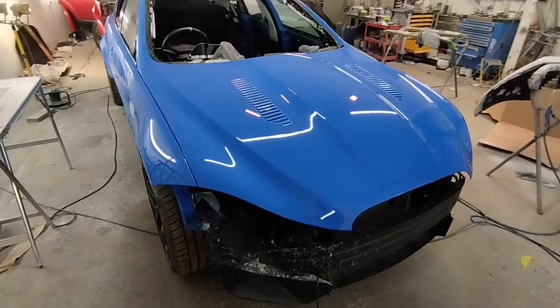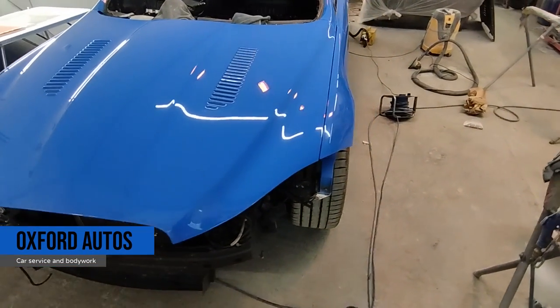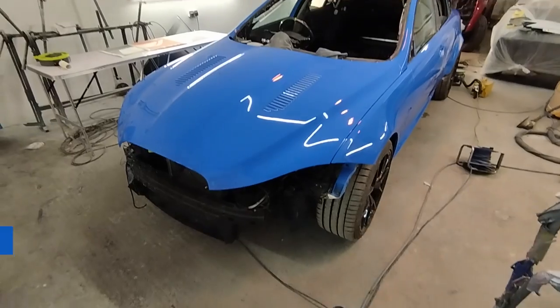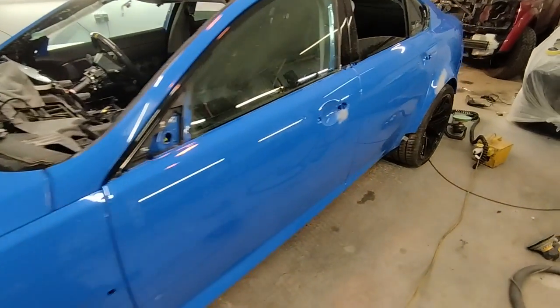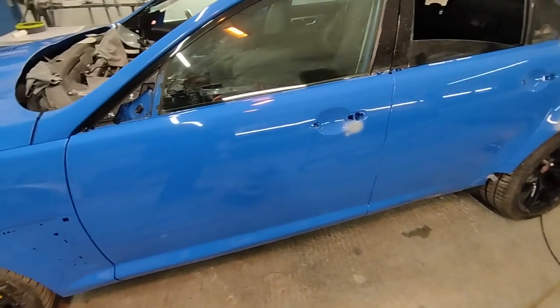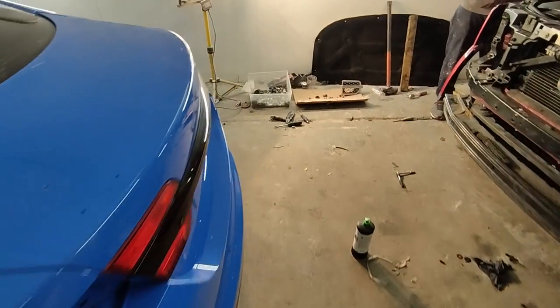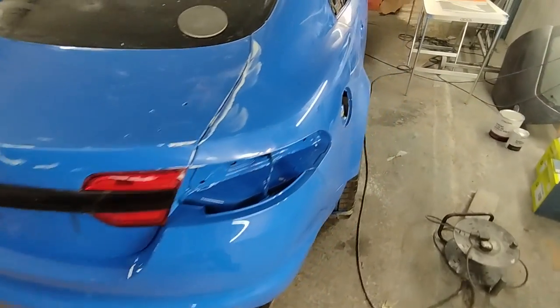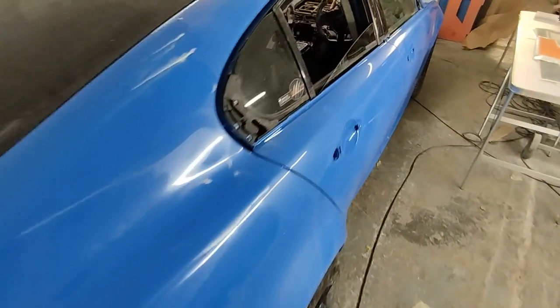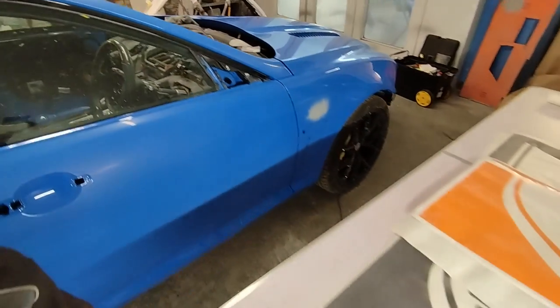Here we are at Oxford Autos — this is how they've done so far, looking very nice, very very blue. Love it. They've noticed a couple of imperfections and are finishing those off, which is cool with me. Polishing up also very nicely. Right, let's get these stencils on.